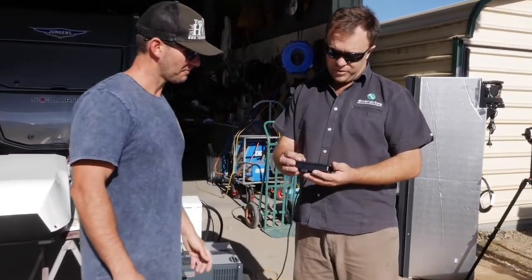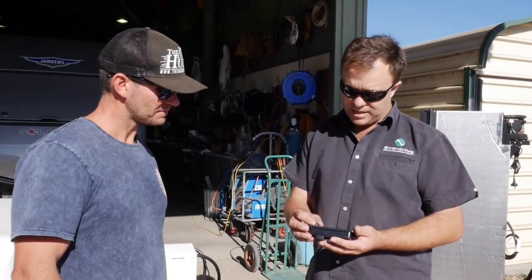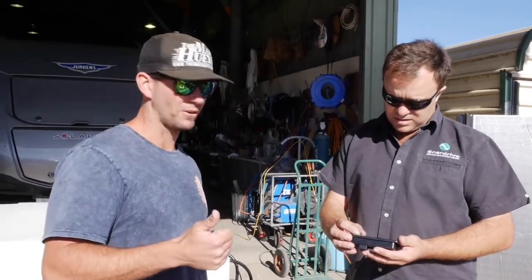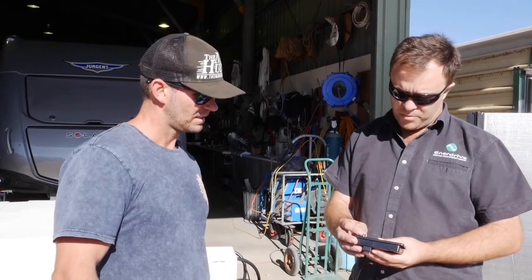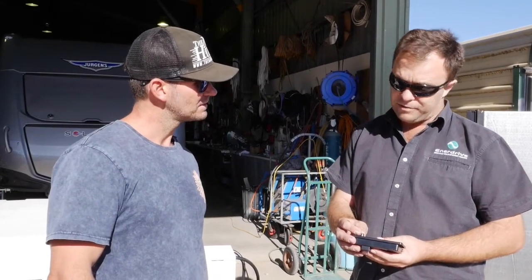It's unbelievable — at the moment we're pulling 2.6 amps AC. And that's with it fully cranked on, fan on high and aircon down to 16 degrees. It's an unreal test and at the moment we're pulling directly out of the battery 48 amps.